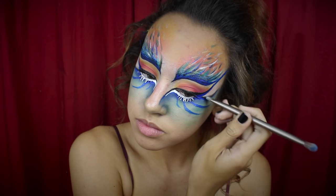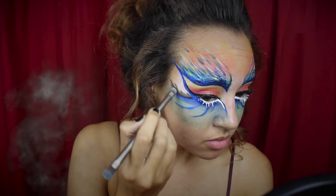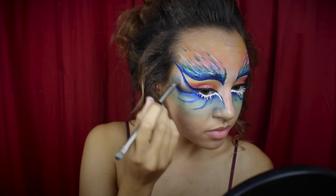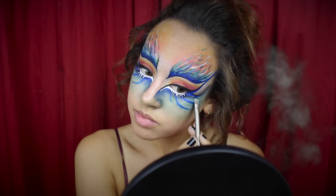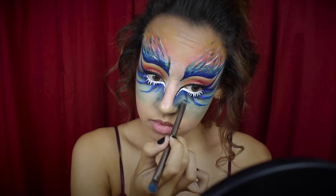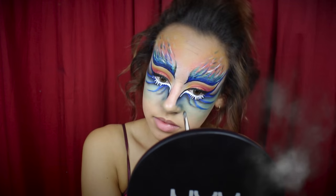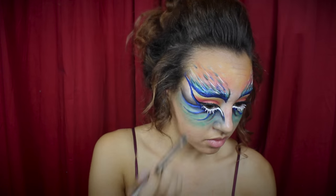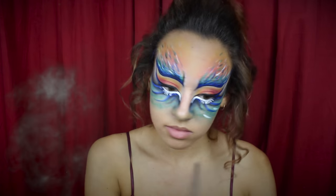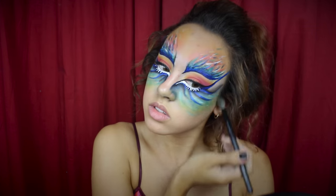Moving on, I'm going to fill in that triangular section we left blank on the side of the eye between the two wings, using a black eyeshadow to fill this in from the bottom and fade it upwards. I'm also using this black eyeshadow to add depth and dimension to the other wings on my cheeks, dragging it up to below my eye and the edges of my nose. Then following the steps we did on the forehead, I'm taking a few other colors and creating small brush strokes, then using another yellow on top to blend everything together.